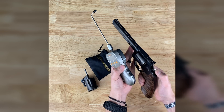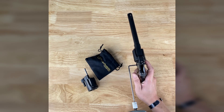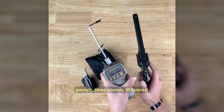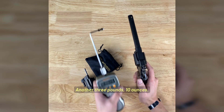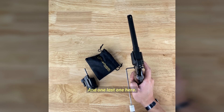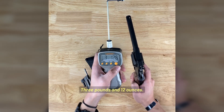Now for your single action — this should be just a hair touch. Three pounds, ten ounces. Let's do a few more: another three pounds ten ounces. And one last one: three pounds twelve ounces.